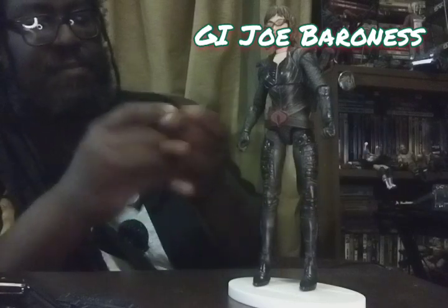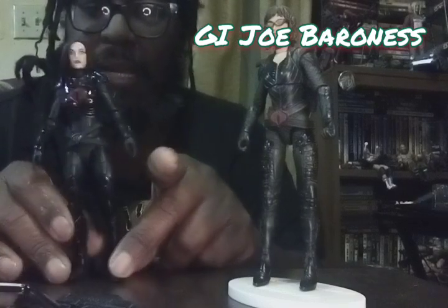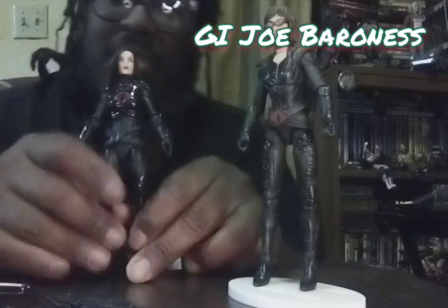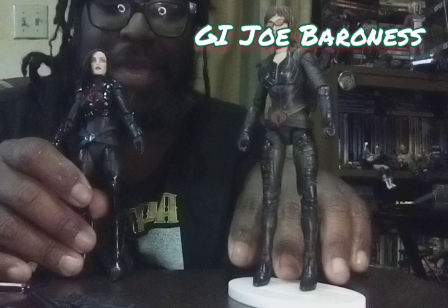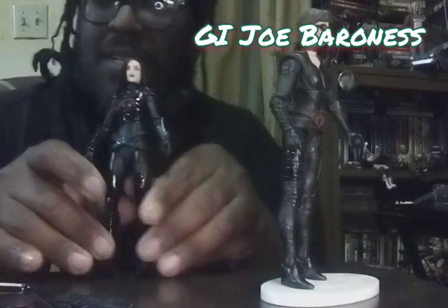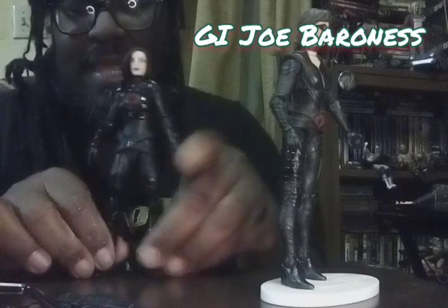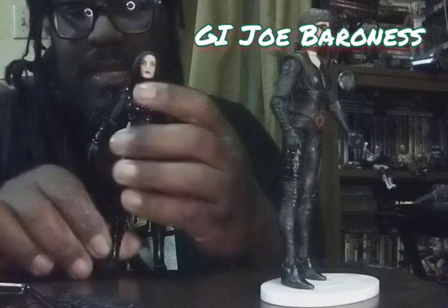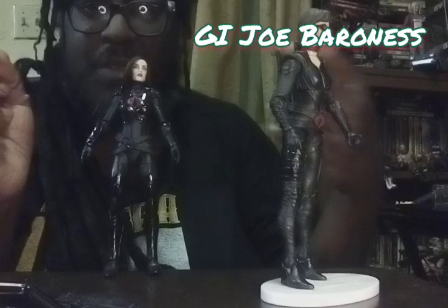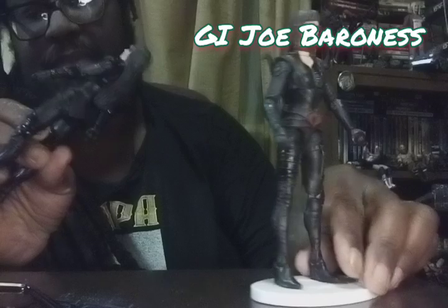Let's start with appearance and we'll do a little compare and contrast. The first thing that I noticed, and it is a pet peeve of mine, is I really do not like the way that this one is built because of the high heels. It makes it really hard to balance her — almost impossible to get her to stand without a stand. This one is a little bit stiff, but with the flatter shoes, I can get her to stand up relatively easily.